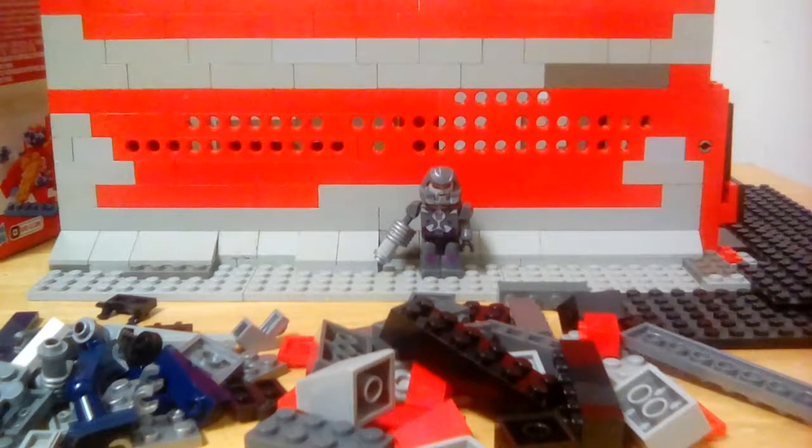The best part about this is it gives me a character I can use on the Megatron minifig, maybe even using a bunch. I also have a reason to use Megatron in my stop motions.